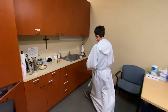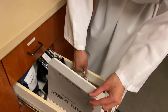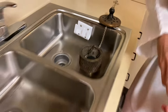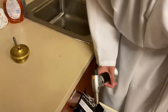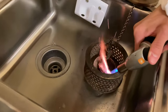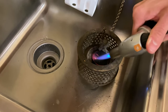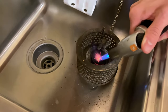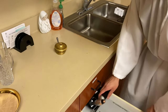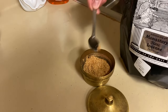It is the thurifer's duty to prepare the thurible for Mass. The thurible will be placed by the sink. The thurifer uses tongs to get the charcoal and place it in the thurible basket. He or she then uses a butane lighter to light up the charcoal along the edges and center until the edges of the charcoal become white. Then add incense in the boat up to the line.